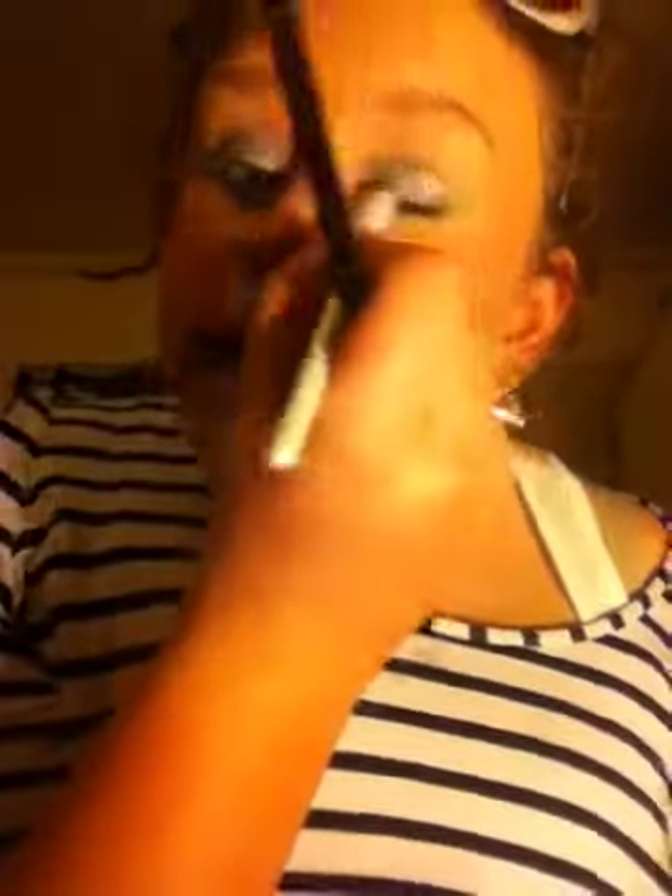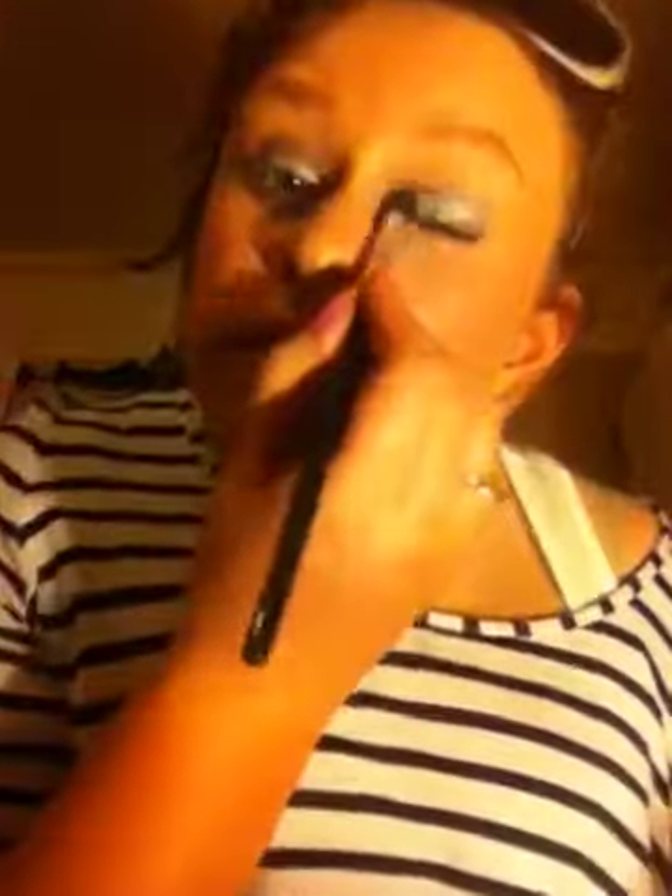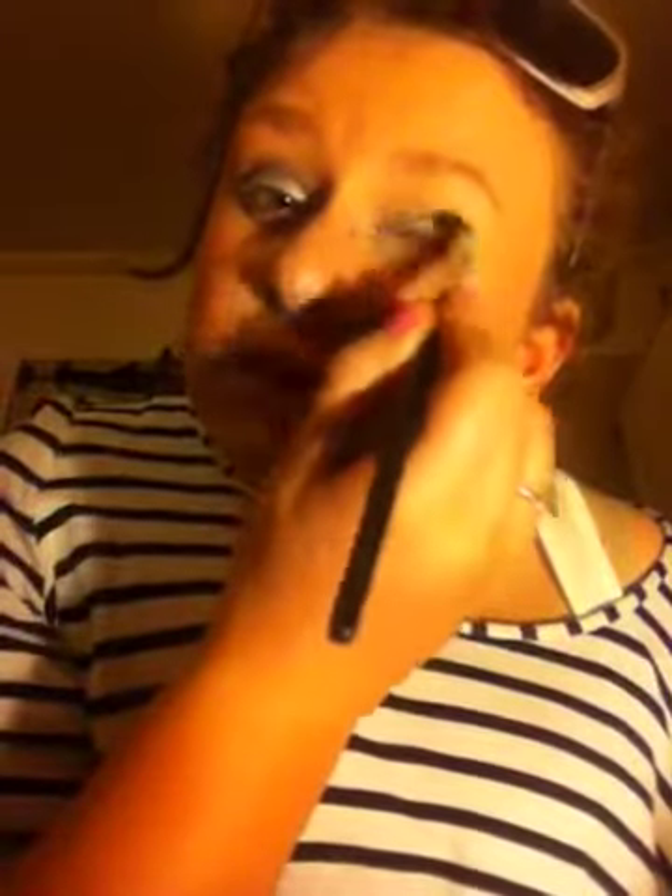Get a bit more white — you just have to keep working it, just to build it up. Kate's wasn't as silver as this but I like mine. I'm poking myself in the eye at the same time, but you can kind of see it's quite silver.